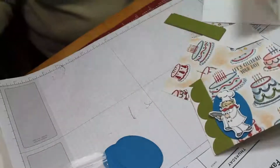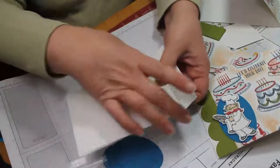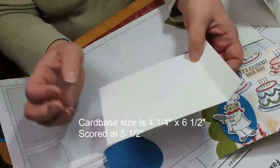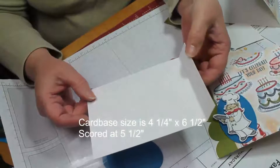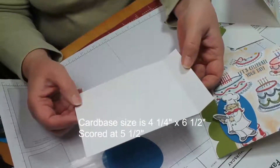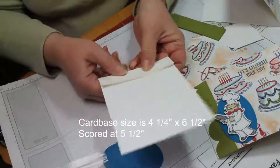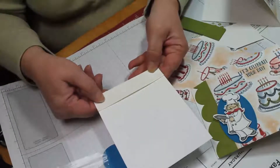What we're going to do for this card is cut a piece of cardstock. You can score it like you normally would for a top fold card. Score it at 5.5 and then cut it off so that you have this little fold-over piece to make your card front. Then lay down a strip of tear and tape.